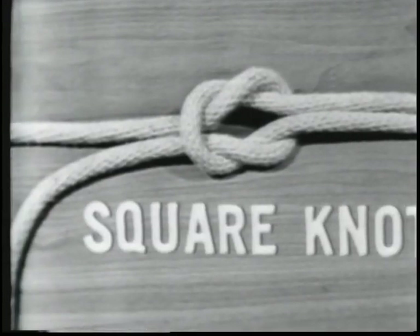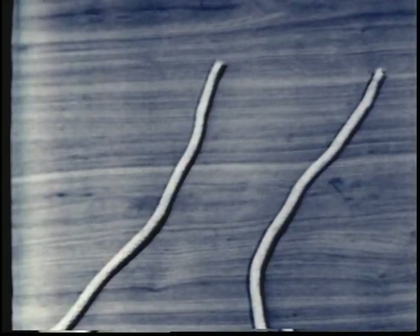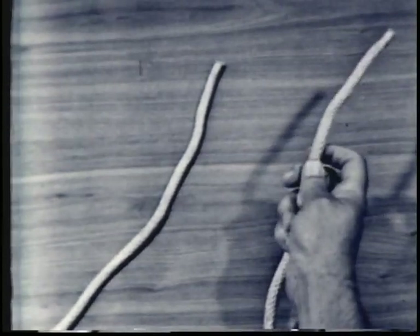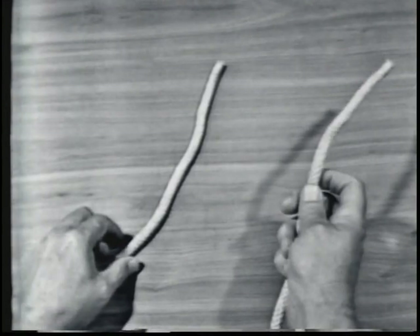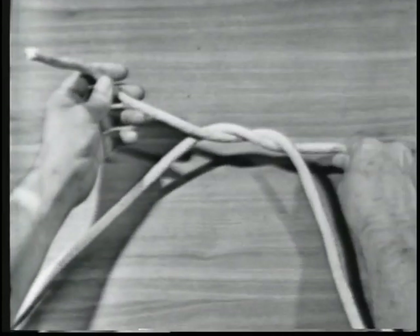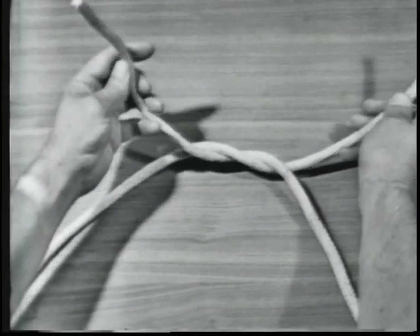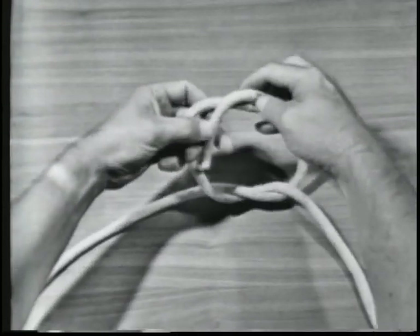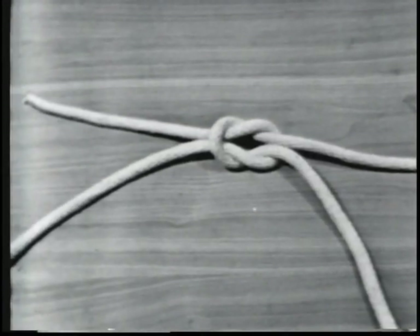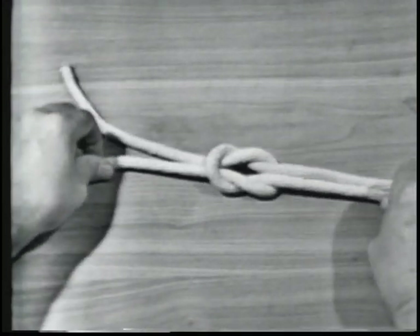The next knot will be a square knot. To make a square knot, take the end of the line in your right hand and say to yourself: right line over left and left line over right. Pass the end over and under the part in your left hand. Then take the end that was in your left hand and say to yourself: left line over right line, then pass it over and under the part in your left hand. Notice that in a square knot, the end and the standing part of one line come out on the same side of the bite formed by the other line.